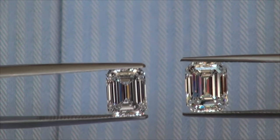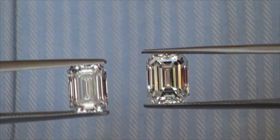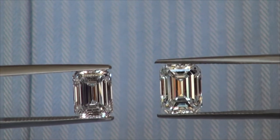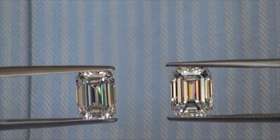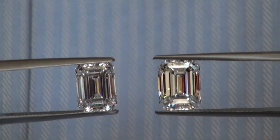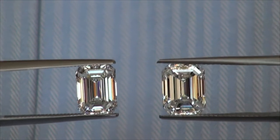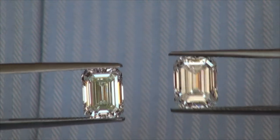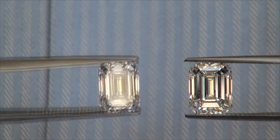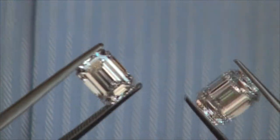Now we're looking at both diamonds using natural daylight, and I'm just going to move them a little bit. You can see how they light up when they're in motion. You can really see the difference in the size of the facets — this diamond right here has thicker facets, while the one I'm shaking now has thinner facets.